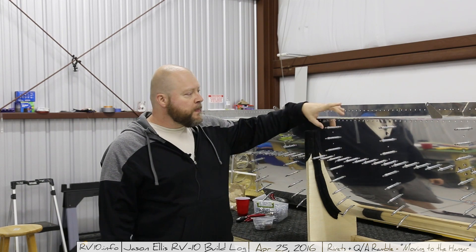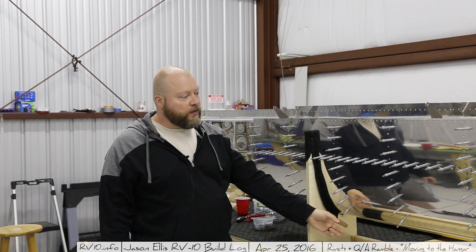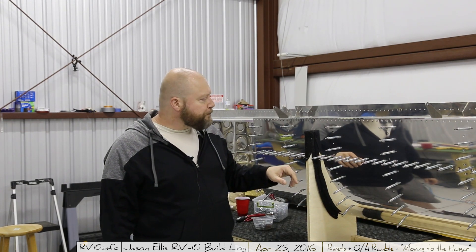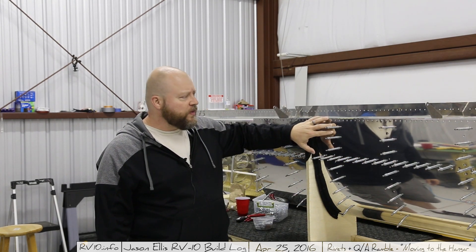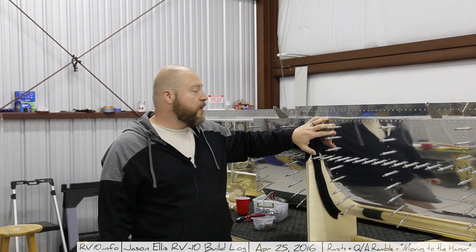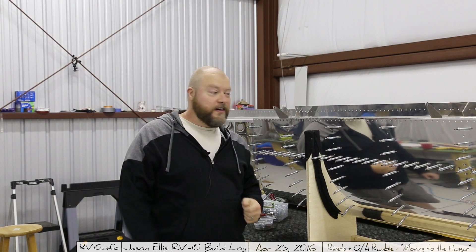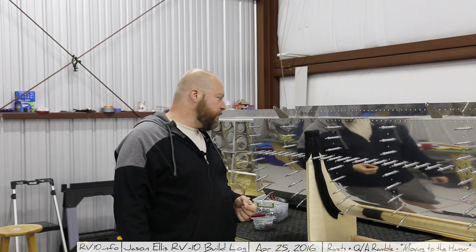I'm going to go through and rivet some of the easy ones and then slowly work my way towards the fore. Probably only two of the rivets on each of the ribs on either side am I going to be able to do with the squeezer, and the rest of them are all going to be done with bucking bars. So, yay, that'll be fun — but here we go.